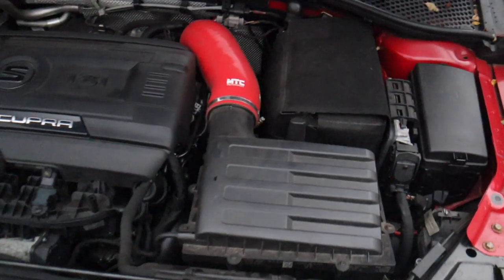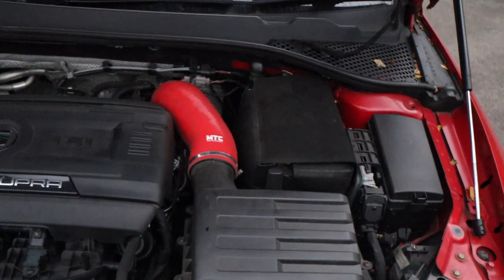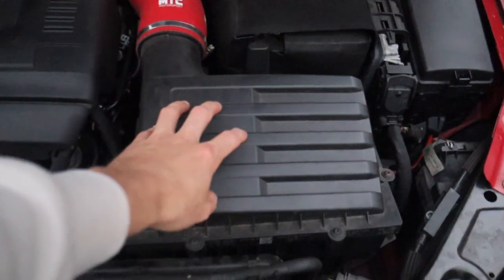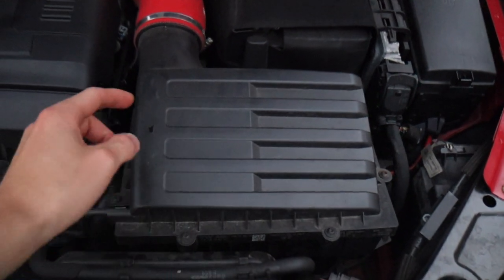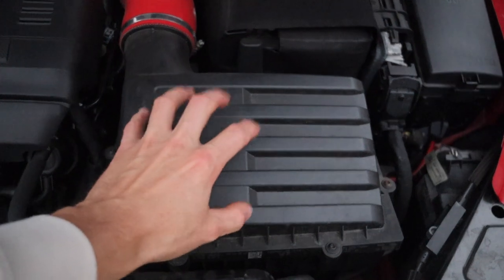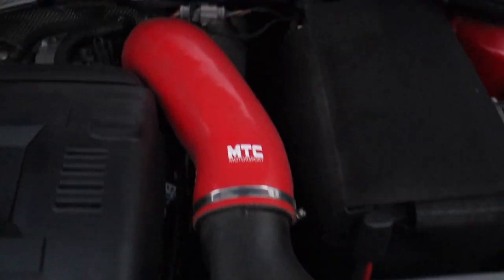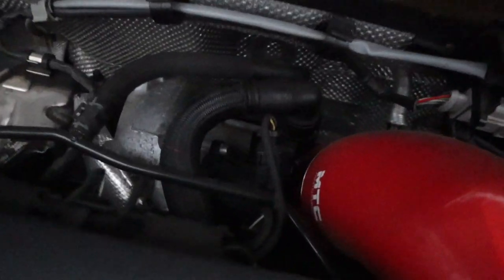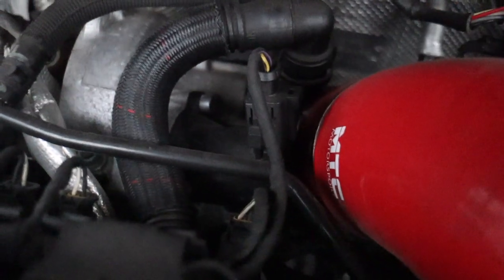My brother bought this car slightly modified, so what we're doing is changing out some bits he's not really happy with. I believe it's a standard airbox with a K&N kind of panel filter, but we're getting no noise off it whatsoever. He has put in a different turbo elbow, and I believe there's a turbo muffler or some sort.